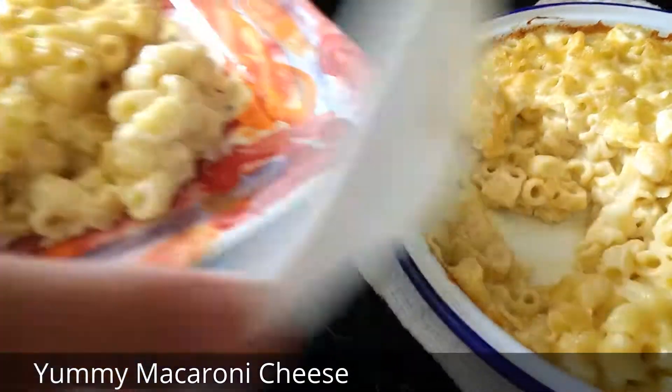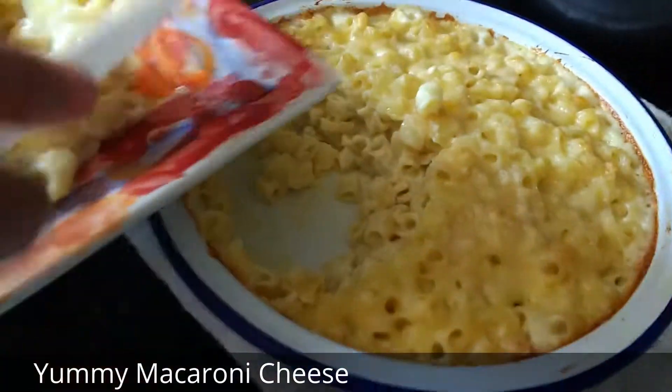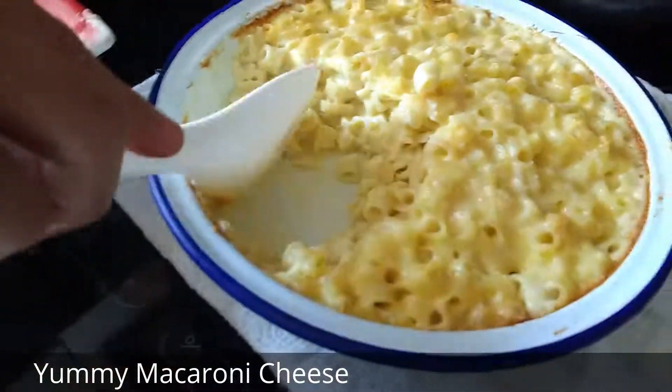Is that mine? Can I have some more please, mummy? Extra cheese — I want a lot of cheese please. Cheese is my favourite.